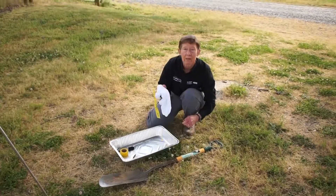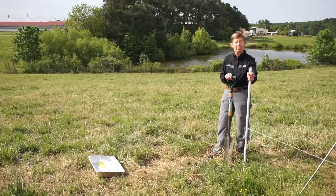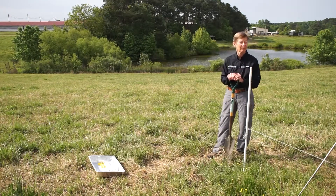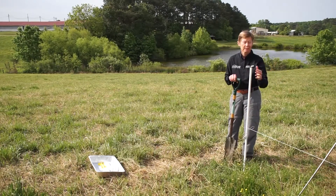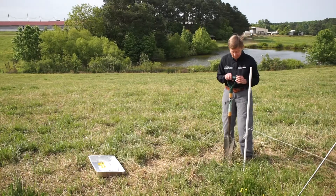Now we are ready to bury our underwear. I marked the site with a temporary fence post, and because we are in a pasture where there have been cattle, I have an electric wire running to the main fence so the cattle don't pull my fence post up — because this is how I find where the underwear are.